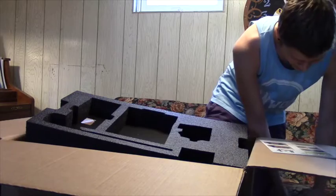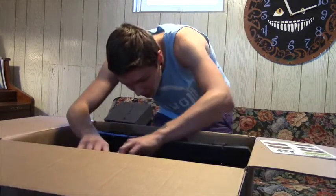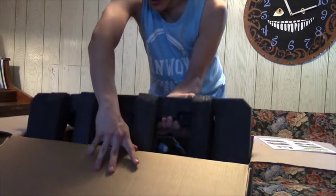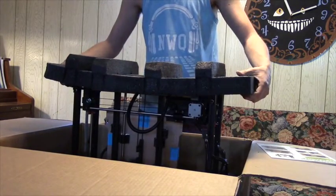I have the 0.5 millimeter nozzle, so I can print much faster, putting out a lot more material. This is huge. So now we're going to grab it by the aluminum just like they said. They even have the foam cut for rotating. If everything were white, this would be an experience of opening an Apple product.